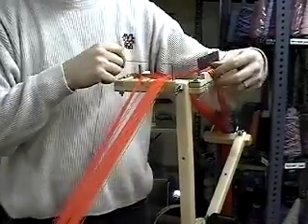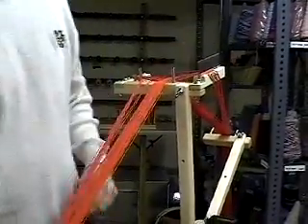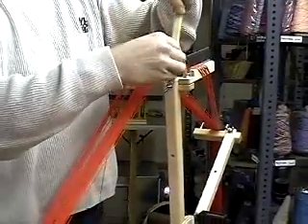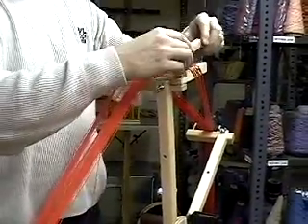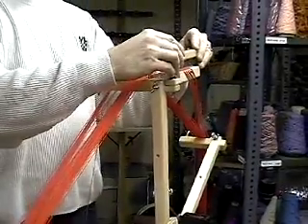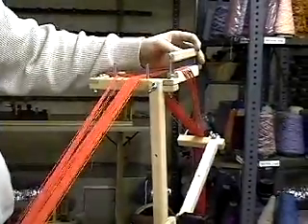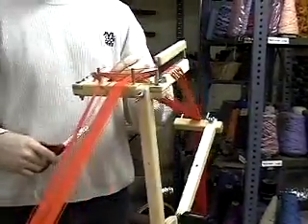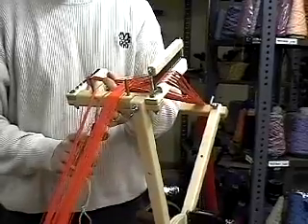At the end of your warp, bring the thread through a dent of the rattle and secure it under the cord catch. Take the rattle top and secure it on top of the rattle. Then take your scissors and cut the thread as close to the catch bar as you can.